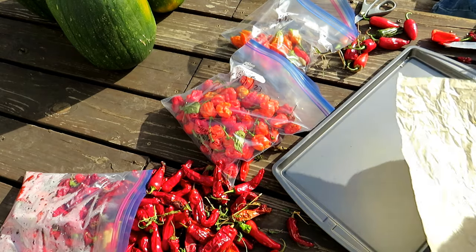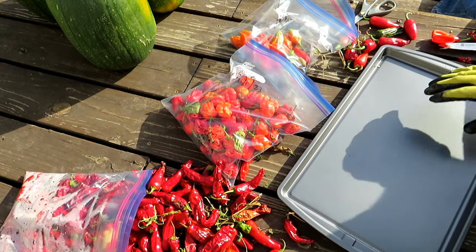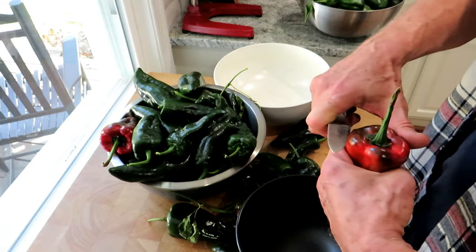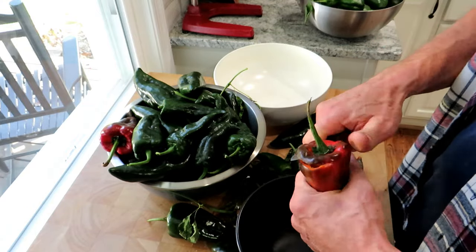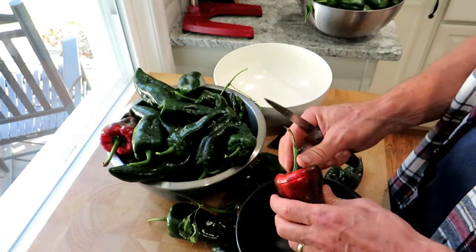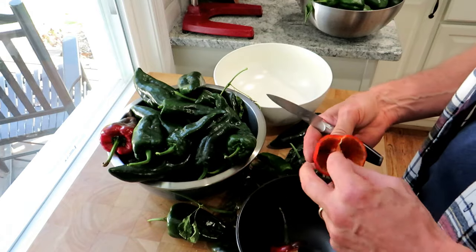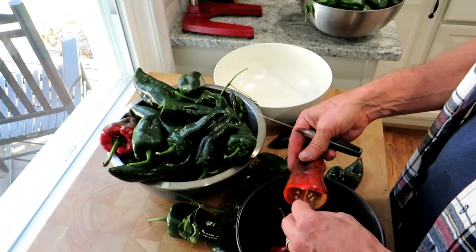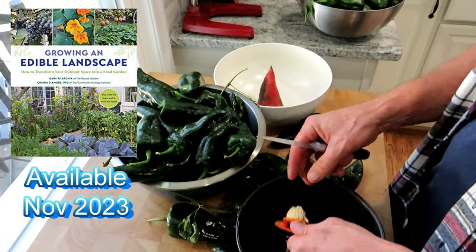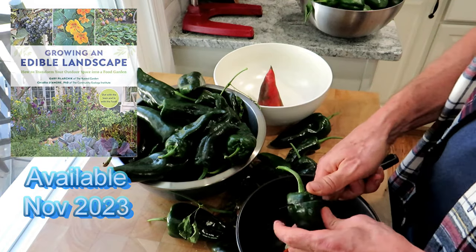Then you're just going to let these dry five to seven days, put them in an airtight container, and you're good to go. For the poblanos, I'm going to actually broil these for about 15 minutes, char them a little bit, and then freeze them. You're just going to cut around the top and pull them out — all the pepper seeds are usually right there. I don't mind using my hands for poblanos.